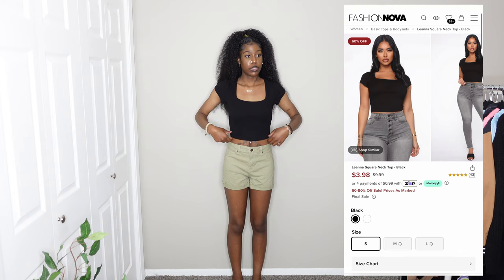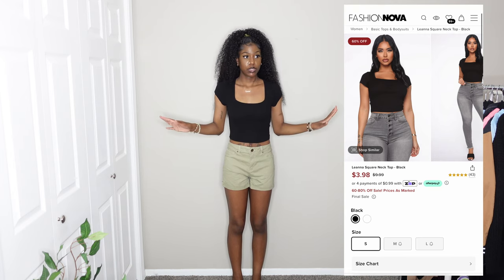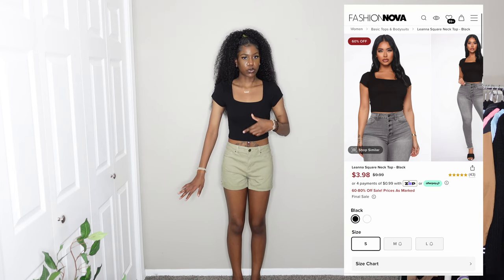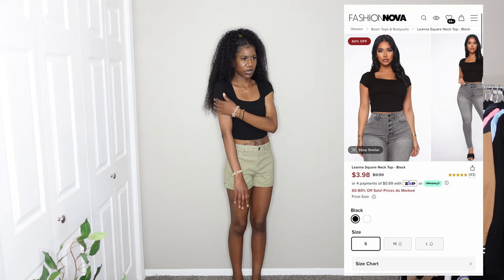This next top is the same square-neck shirt I just had on, just in black, and I'm giving it a 10 out of 10 because it's not see-through at all. I can wear it without any issues. It does feel a little more cropped and the sleeves seem slightly shorter, but I'm still giving it a 10 out of 10.